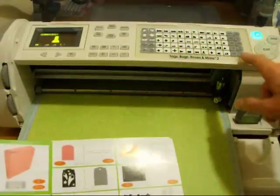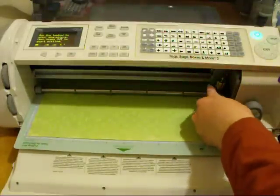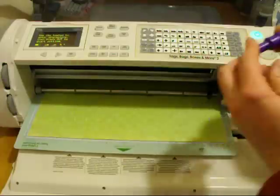I'm going to go ahead and push the cut. Now it's done cutting, so I'm going to go ahead and switch out the blade and put the scoring tool in.